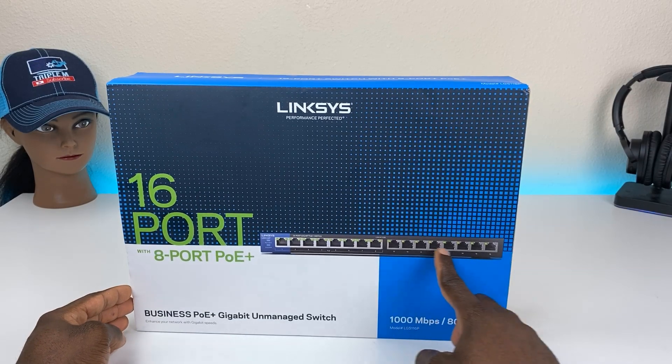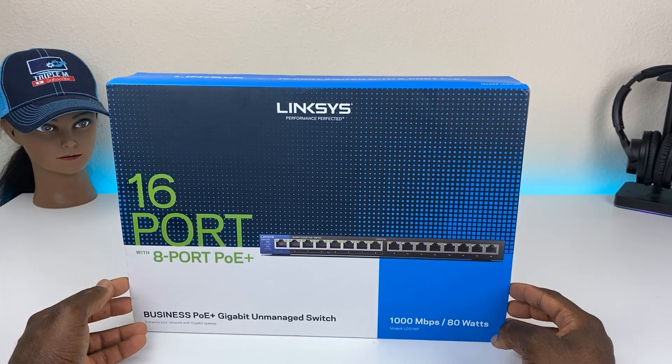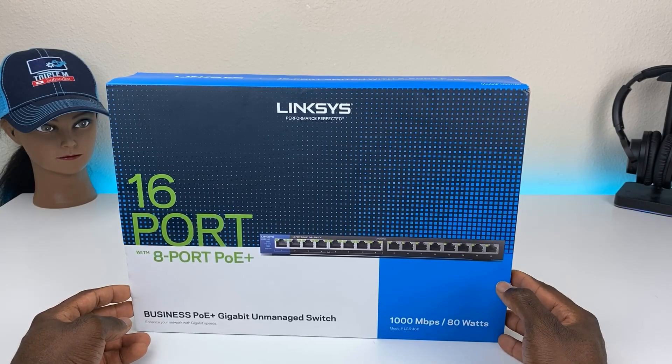I currently have a surveillance system, but I bought some wireless cameras that are not compatible with the NVR I'm using. So what I'm going to do is put all the cameras on this switch. It'll be on the same network, so it should pick up the wireless as well. Let's go ahead and see what's in the box.